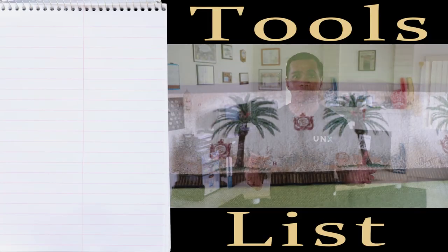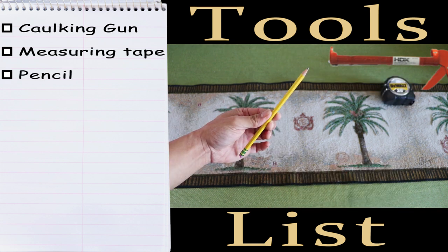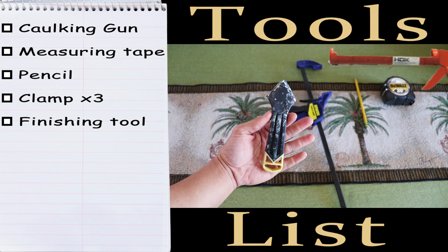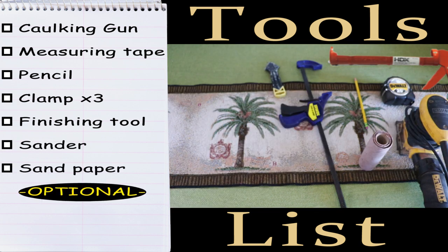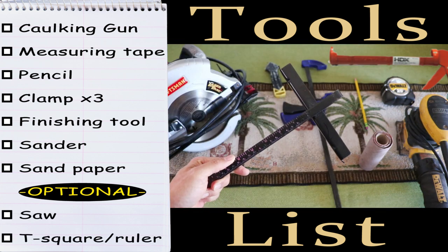Here's what we need to get started: a caulking gun, measuring tape, a pencil, a clamp, finishing tool, sander, and some sandpaper. Here are some optional tools you may need: a saw and a ruler or T-square.